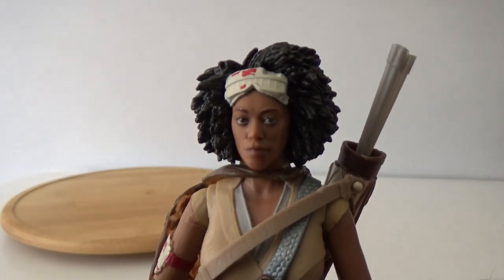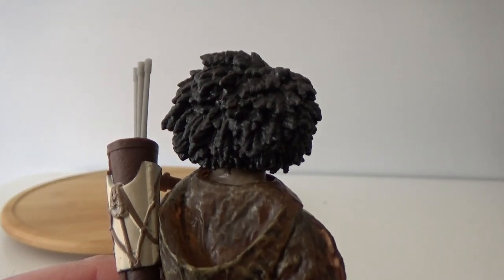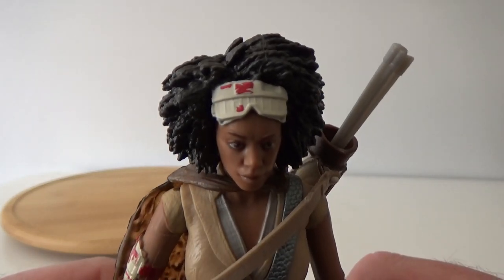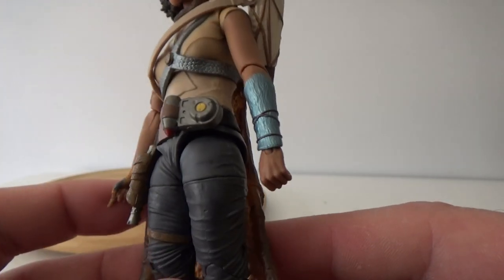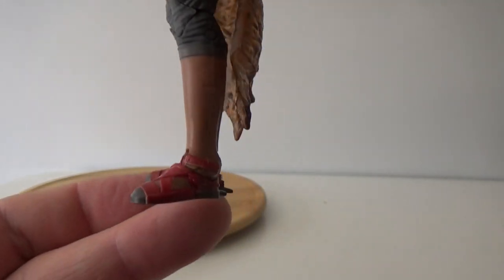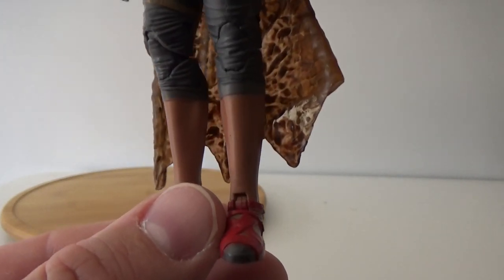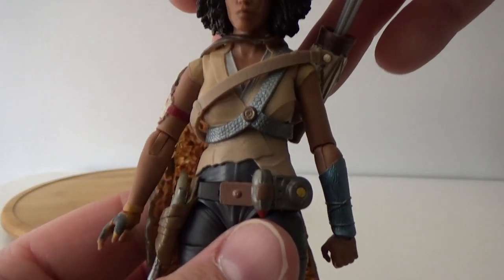The head sculpt is really, really nice. The sculpting on her hair is just absolutely remarkable — it's really nicely done. This is consistent with the sculpting throughout the rest of the figure. It's got bits of made-up armor on the arm. Pants, sandals. Very much looking forward to seeing more of this character come time for the movie.